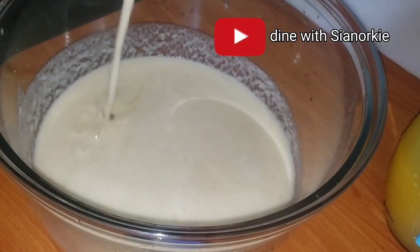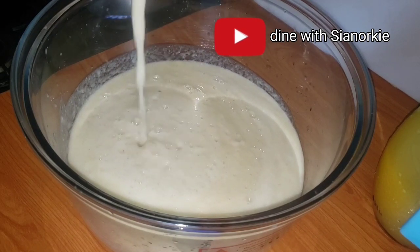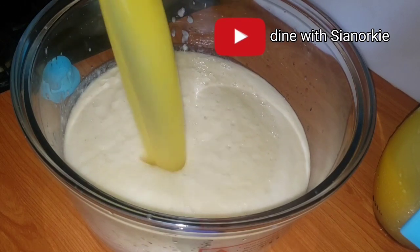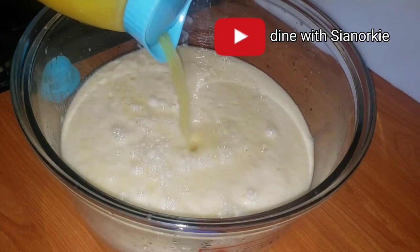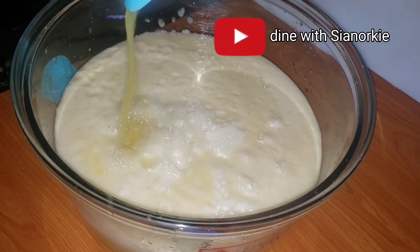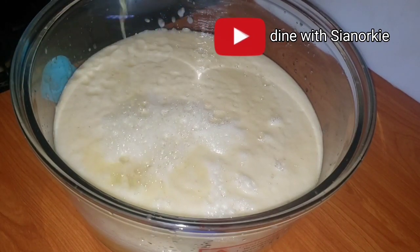Depending on the quantity of your fruits or how big your blender is, you may have to blend in batches - that's what I'm doing. I like to do my food prep in bulk; I have different food combinations going on, so I find one day to do this and then for about the next three weeks I wouldn't have any business to do with fruit juices.